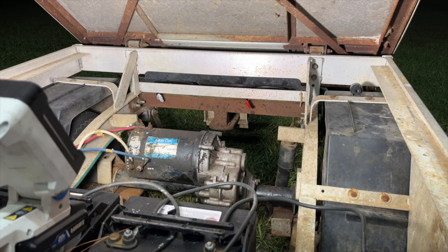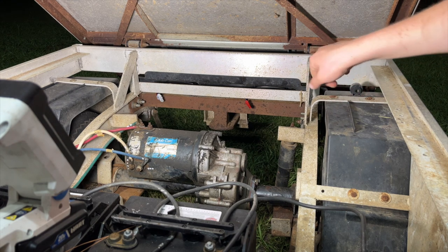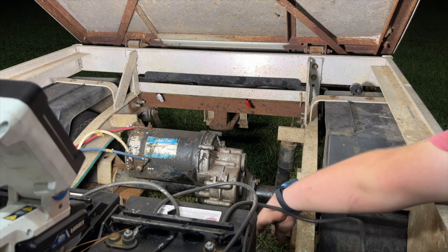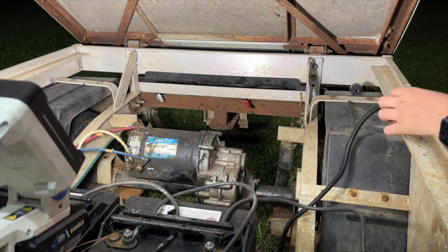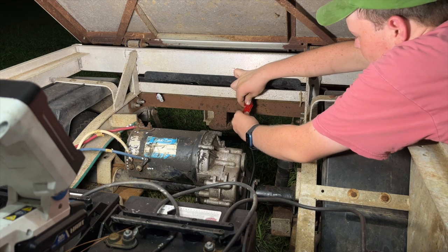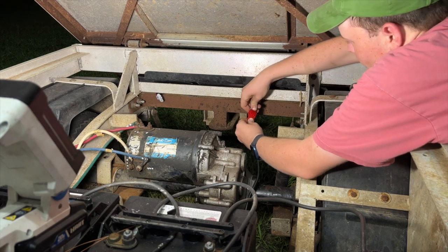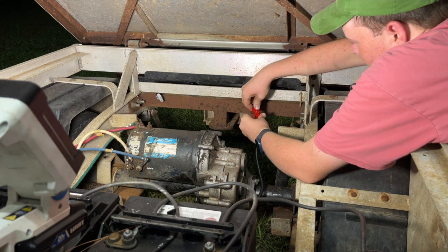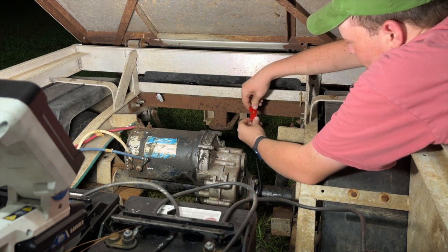Before we wire the light kit to the batteries, the last thing to connect is the taillights themselves. You can see the plug sticking out right back there in front of the rear bumper. I've got the harness pulled up through the cart and I'm going to connect the red wire to the red one on the left — well, on the right from the front of the cart — and the white one to the other side. Then we'll hook it up to the batteries.